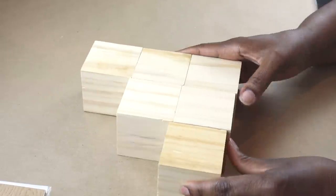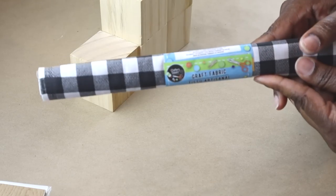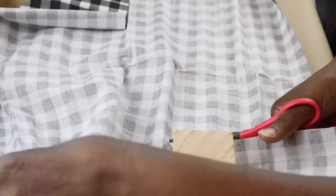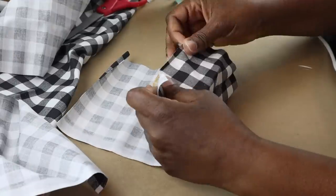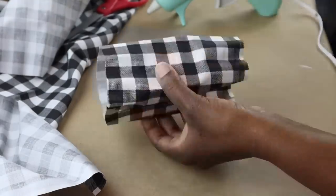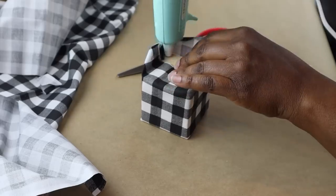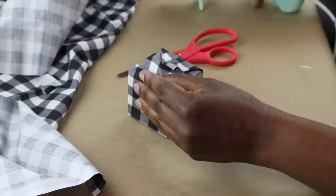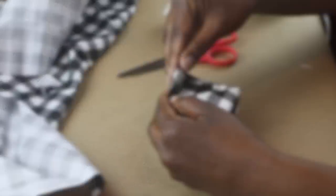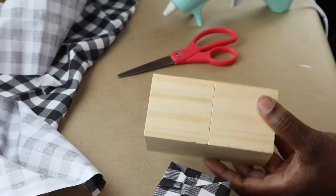This is how they turn out the following day. Now you could paint them or stain them, but what I'm going to do is take this buffalo check fabric from Dollar Tree and cover them. You could use a variety of things — Mod Podge, tacky glue, or like me, hot glue to add the fabric to the cube. It's completely up to you. And this is what the first little cube looks like.